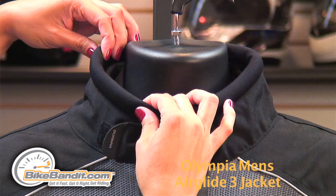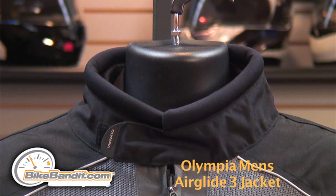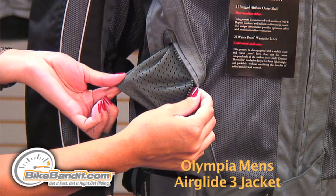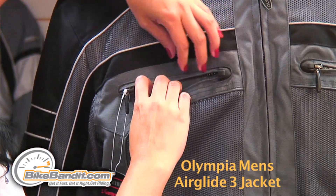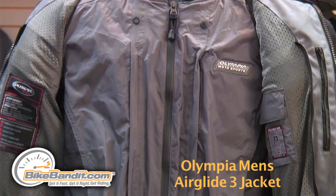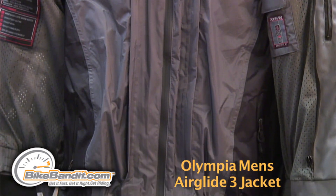The collar is very comfortable with its full circumference neoprene insert. This jacket has two zippered hand warmer pockets with mesh lining inside, two chest pockets, and underneath the jacket is a waterproof thermal light two-stage insulated liner jacket that can be worn separately.